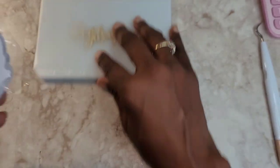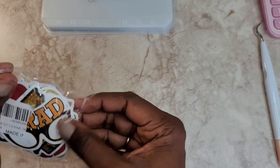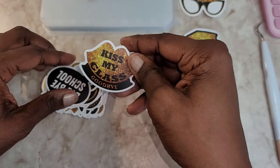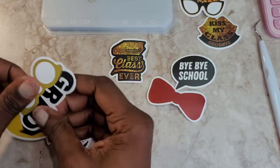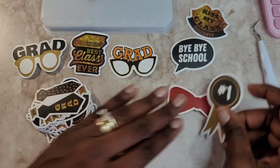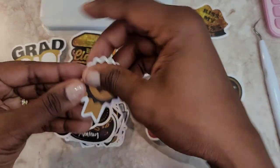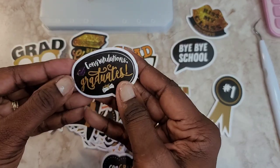So now I've got a bunch of these little graduation stickers that I figured I can decorate each envelope with. I think it's so cute. I already know where this is going — this one is going on May. There's 'best class ever,' 'kiss my class goodbye,' 'bye bye school,' 'just graduated,' and I'm trying to figure out how I want to place 'number one,' 'another grad,' 'congratulations grad' — these are cute.